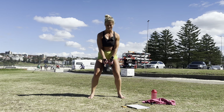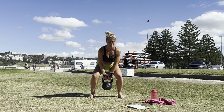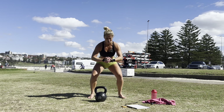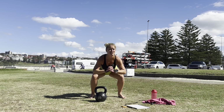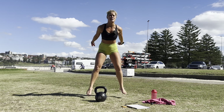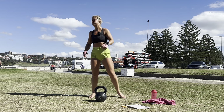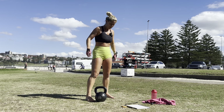Let's do it! Squats — one through ten. Pulse — one through ten. Jump — one through nine. Okay, split squats — we can do this!